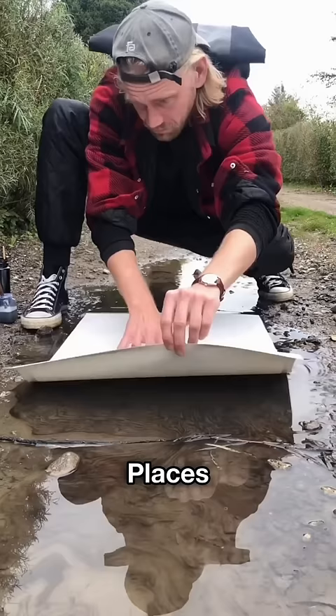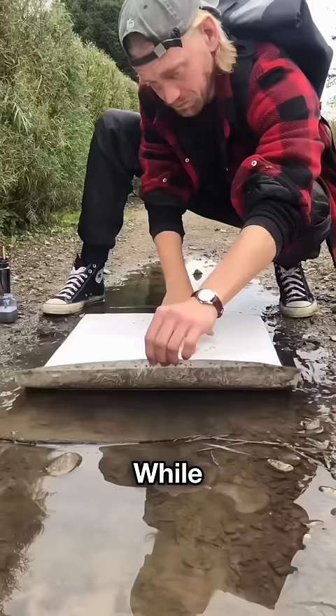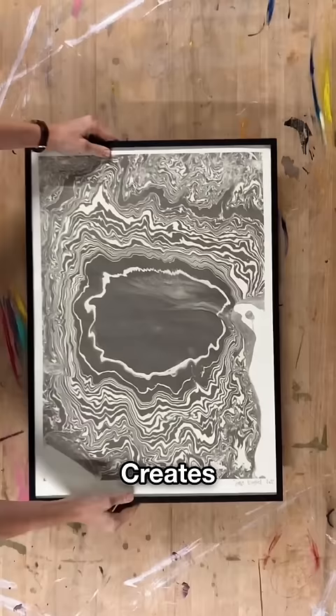After that, he places a white paper over the ink. Then after keeping it for a while, he immediately starts removing the paper. This person creates a beautiful artwork.